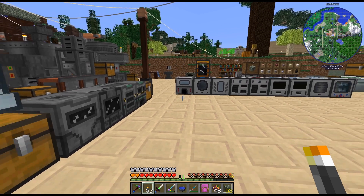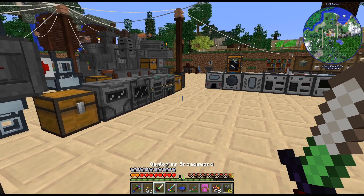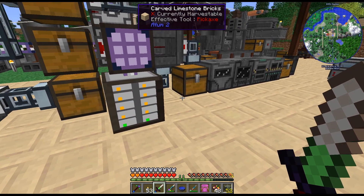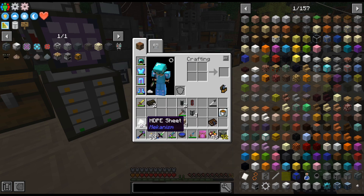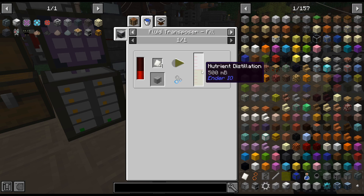Okay, we are back. As I was crafting stuff up working towards the latex processing, I realized I made a little bit of a miscalculation. The HDPE sheets which we sent through the enrichment chamber — I did get 29 from what we had. I was about to throw it in the fluid transposer with creosote and I realized that's actually nutrient distillation. So I made a little mistake there.